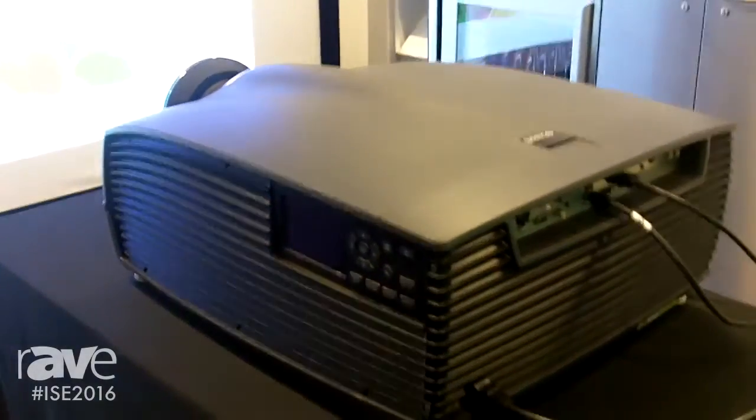Please stop by the booth if you're at ISE and check out our new F90 series. Thank you.